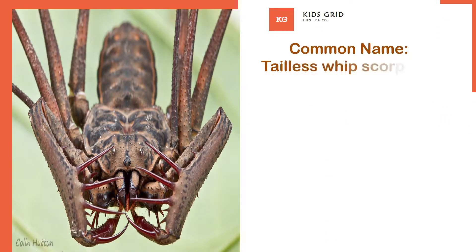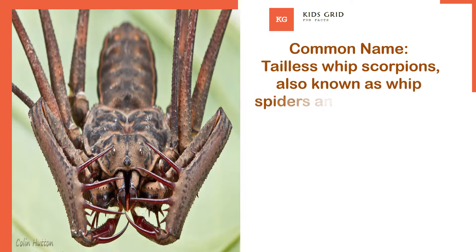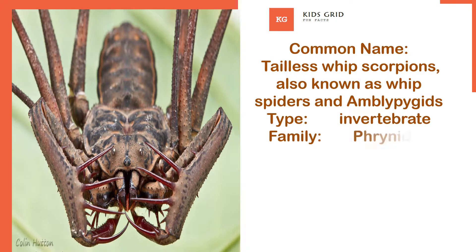Common name: Tailless whip scorpions, also known as whip spiders and Amblypygids. Type: invertebrate. Family: Phrynidae.